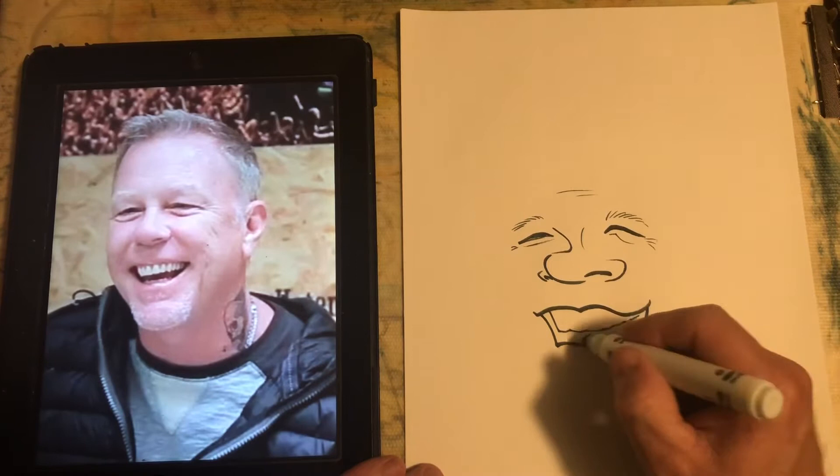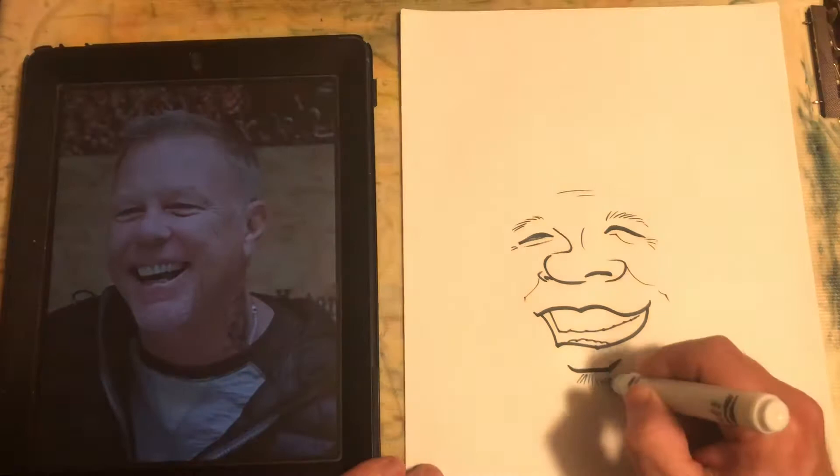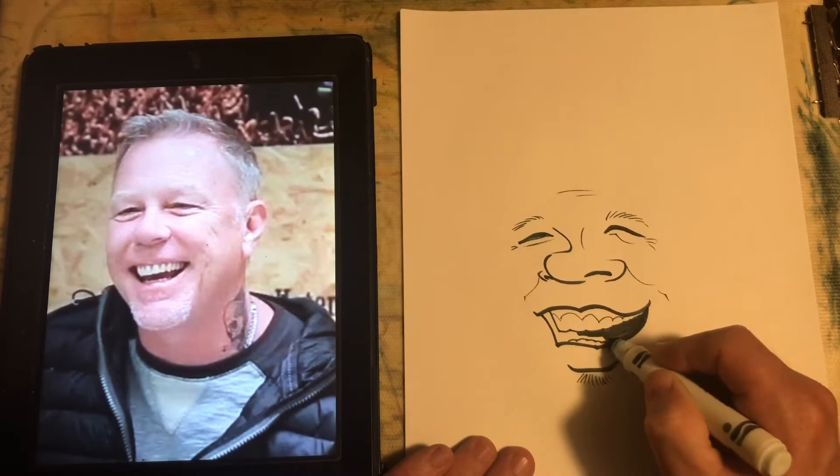This one is about how to get a good likeness. You start with that T-shape — like Tom Richmond talks about, the eyes and the nose form a letter T. His eyes appear to be wide apart and downward slanted.